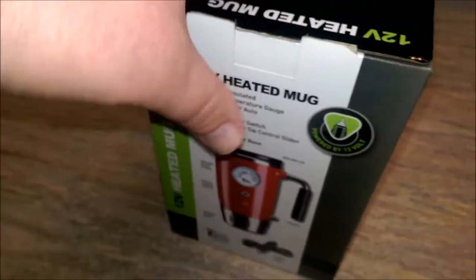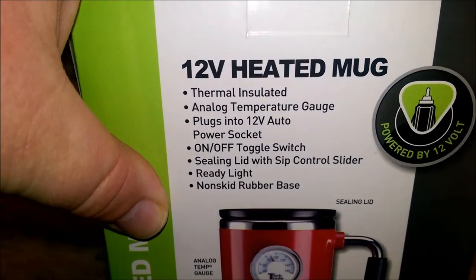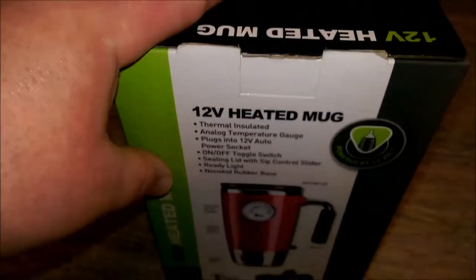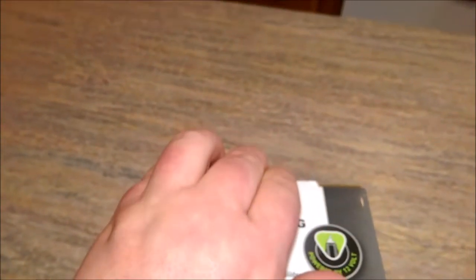Let's go ahead and open this. I'll just show you guys the back real quick — you can read that, pause the video if you want. Thermal insulated. It's one of these cheapo things, but for 50 cents, heck, it's worth a try.